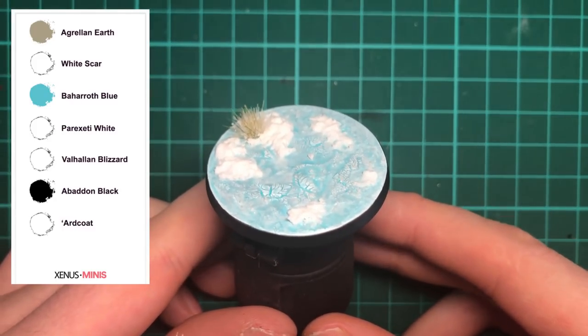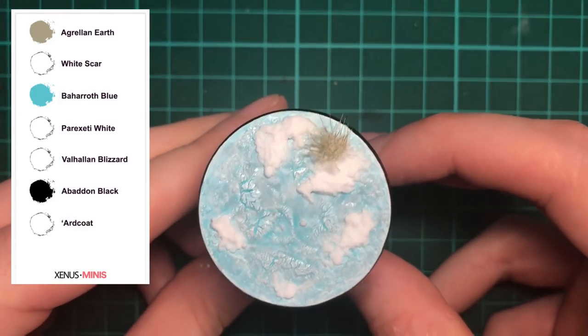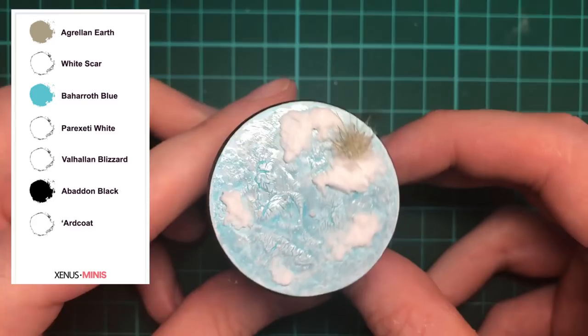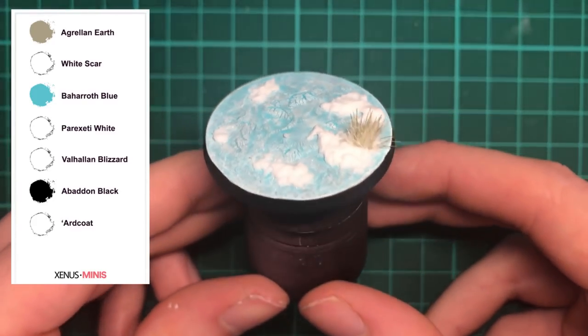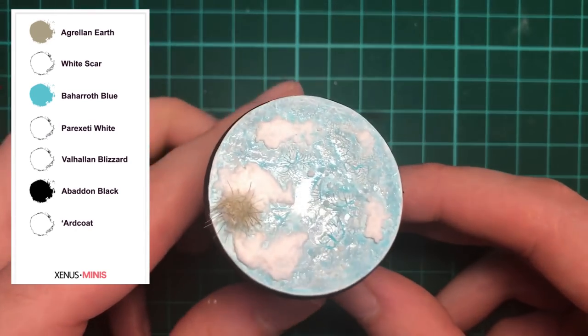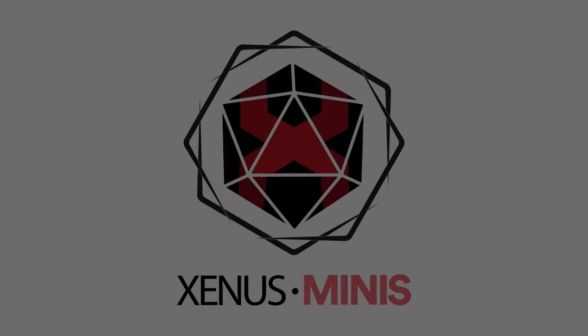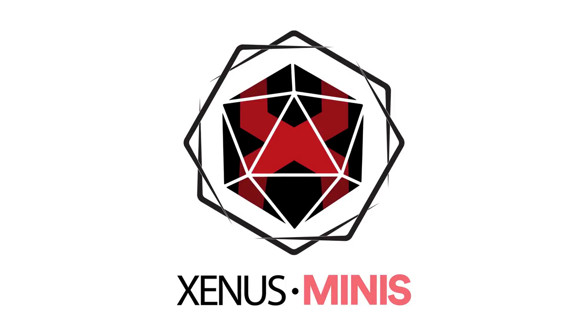And with that you have finished your ice world base. I have included links to all paints and textures below, but for your awareness I am affiliated with Amazon. Guys, that is the end of today's episode — I really hope you've enjoyed it. If you have, drop me a like, leave me a comment, let me know what you think, and subscribe if you want to, because next week we are carrying on with more bases. I hope you'll join me for that, but until then, thank you for watching, take care, and I'll see you then.